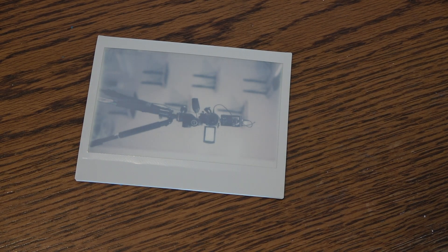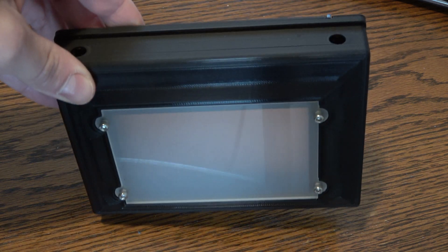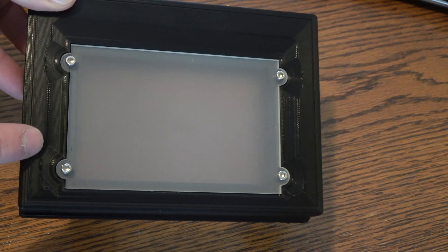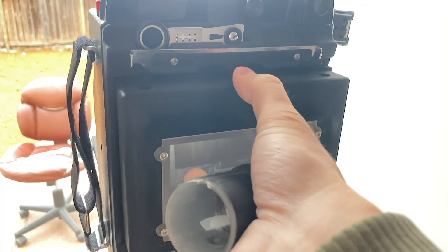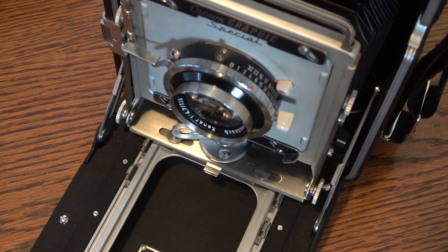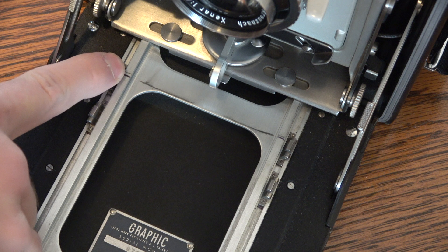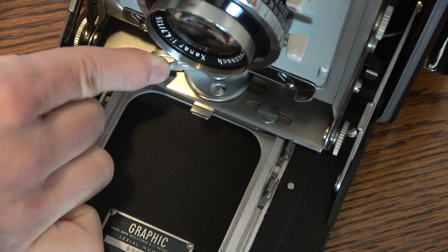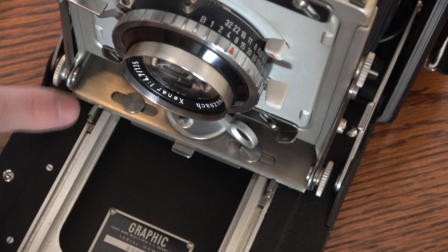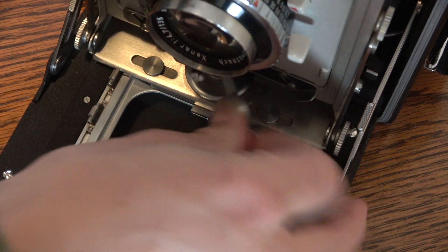My advice if you're going to shoot one of these Graflex rangefinders in order to shoot Instax wide with the Loma graph lock back is to use something like this — a ground glass — or the spacer that comes with the Loma graph lock. I vastly prefer the ground glass so I don't have to stretch out my spring back. You use it to go back and forth between your rangefinder and ensure that your focus is proper. What I've done here is put a second set of infinity stops, so when I pull the camera out it stops at these. If I want to shoot sheet film, I move it forward to these infinity stops. If I want to go back to Instax wide, I just go to these infinity stops here.